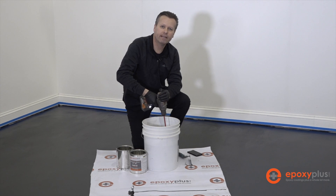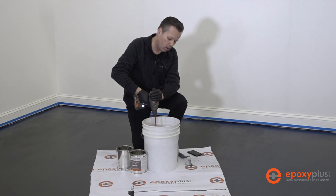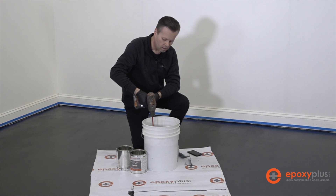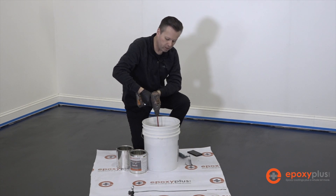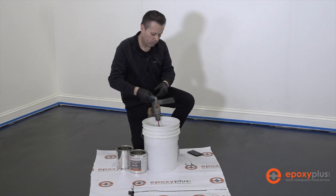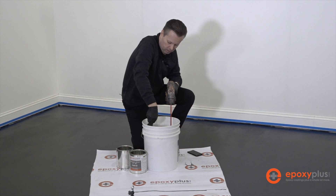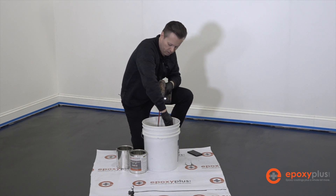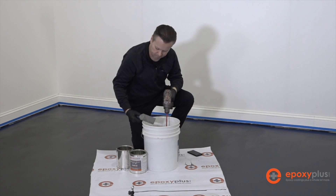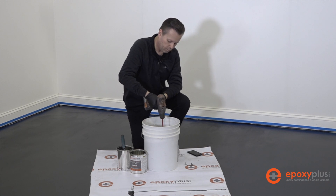This first three-gallon kit is going to cover our first 180 square feet, and that's all we're mixing with the B hardener right now. We're mixing at a moderate speed with our drill — not whipping any excess air into it. About halfway through, we'll take our tool and scrape the sides of the bucket to make sure none of the B component is stuck to the side, then finish mixing.